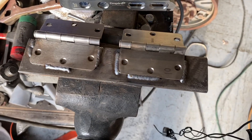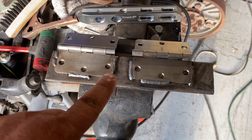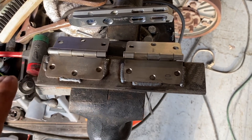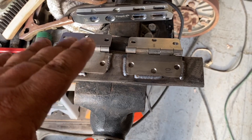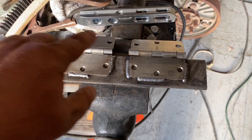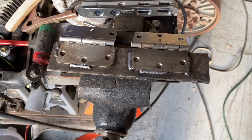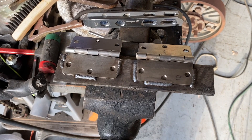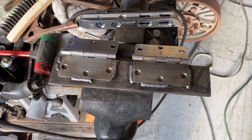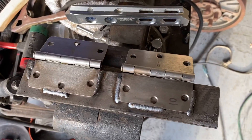Now we will bolt these to the motor. The big finagling part is going to be holding up the motor, lining everything up, and welding those into place. I think I can get my cherry picker in there — if not, we can do it by measurements. We'll see. Okay, let's keep going.